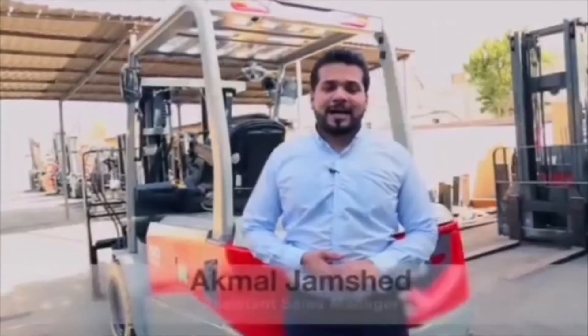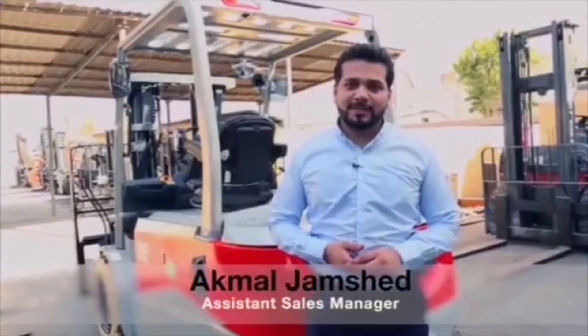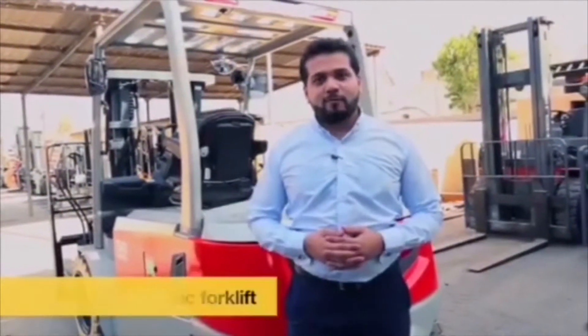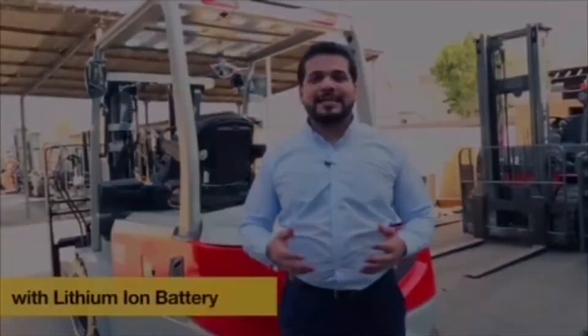Hi everyone, I am Akmal Jamshen. I am working at Hala Equipment as an ASM. Today we are going to discuss the new advanced G3 Heli 5-1 electric forklift with a lithium ion battery.